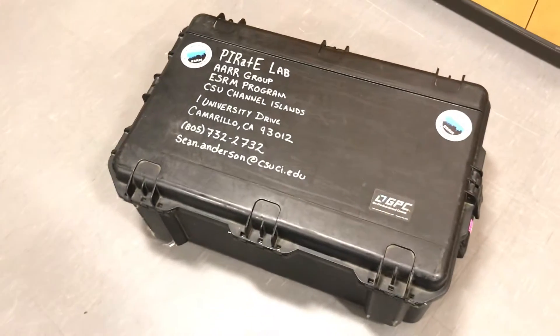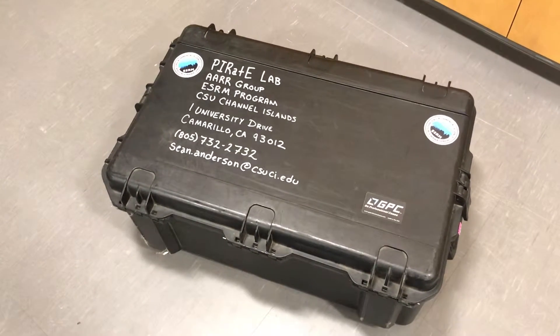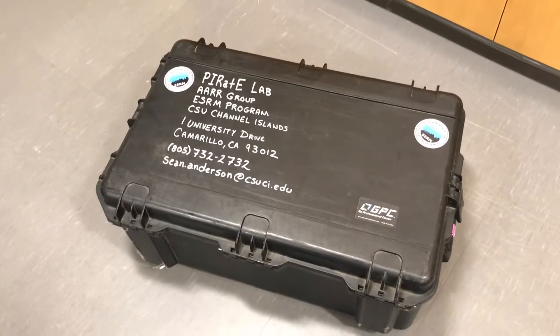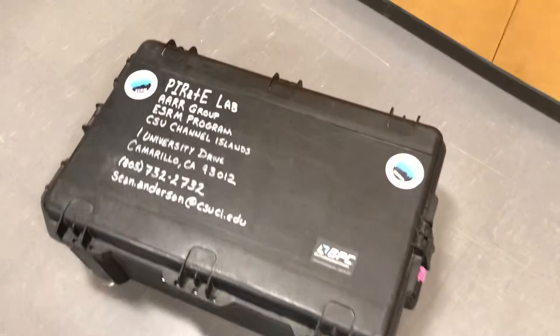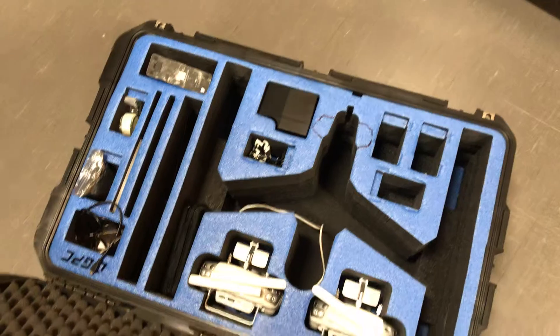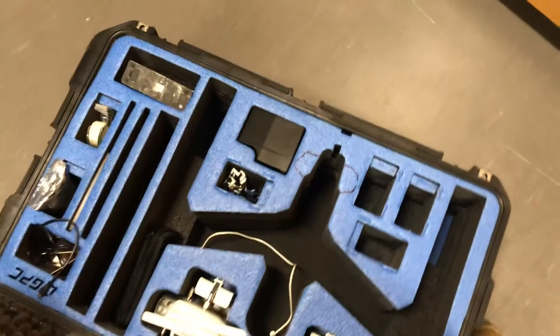Now you can get dedicated Pelican cases and equivalent really rugged, awesome cases. These are great — this is the gold standard if you have the money and the logistics support. These big cases are perfect for protecting our high-value electronics, in this case one of our drones. Everything fits nicely, locked and loaded — it's perfect.